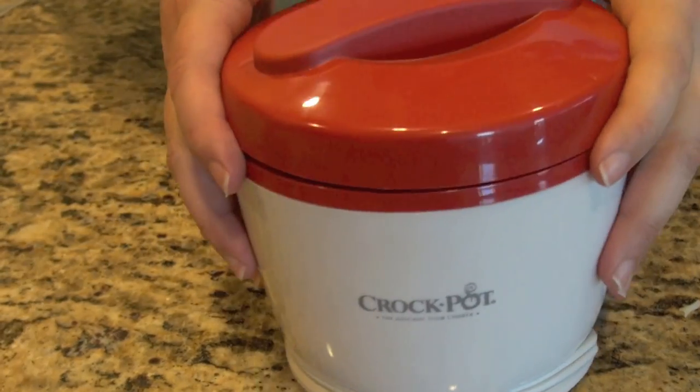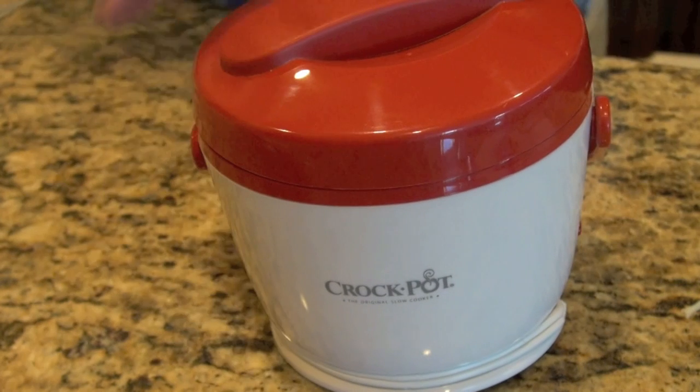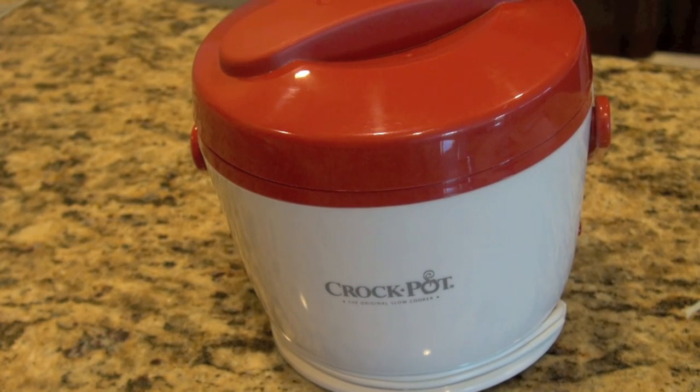Hi, this is Stephanie Manley with CopyCat.com. I want to share with you a new kitchen gadget that I recently got. It is a mini crock pot.